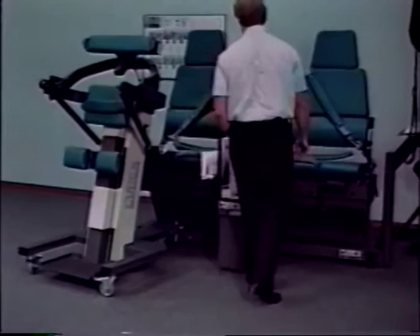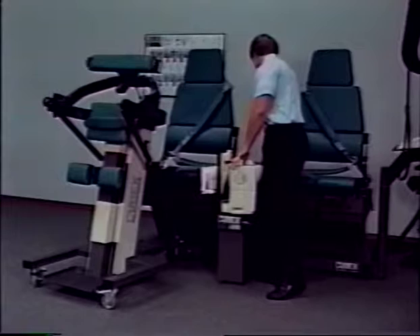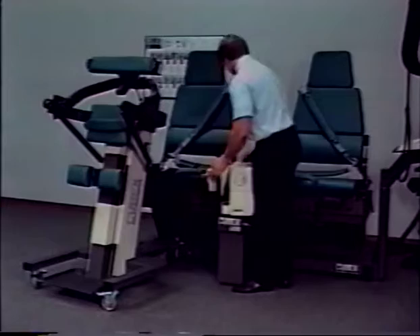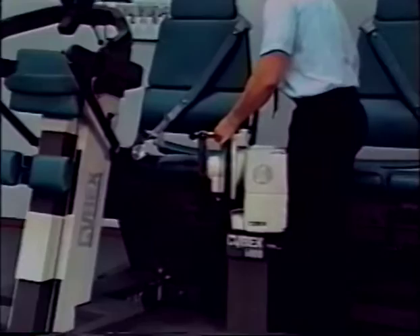Set the dynamometer speed to 30 degrees per second and then move the O range of motion stop to 34 and secure. Position the dynamometer input tube vertically so that the end of the locking knob and pull button is pointing up. Hold the dynamometer input tube in that position.